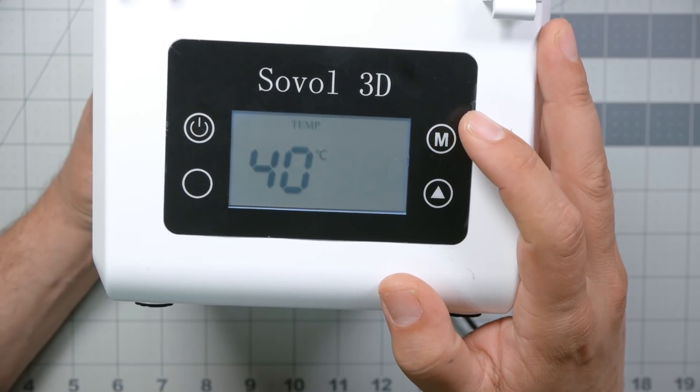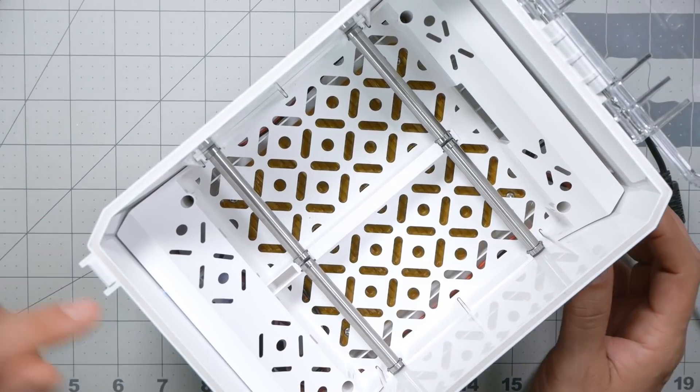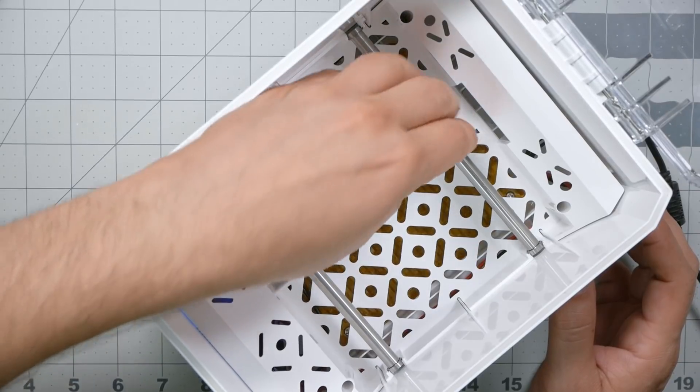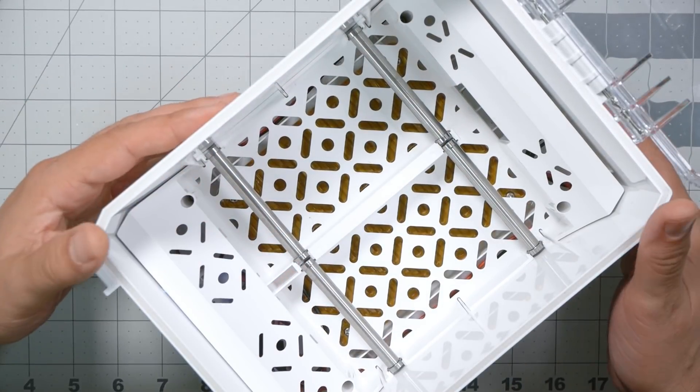You set your temperature and your time, and it begins to heat up. I've actually got a FLIR camera and we're going to look at the thermal performance a little bit later in the video.